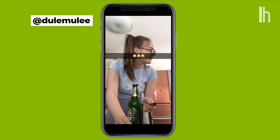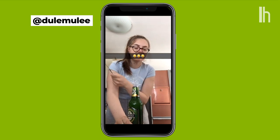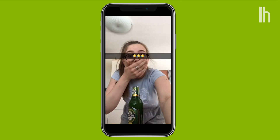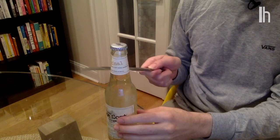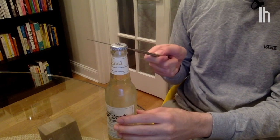How the fuck? Butter knife — the blunt end — twice on the body, once on the neck, and then once and you hit the cap.